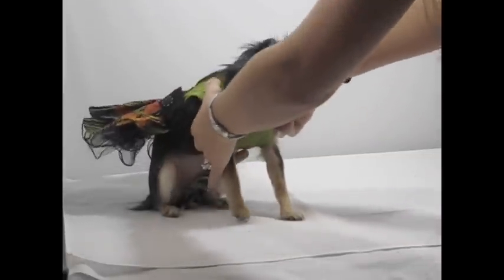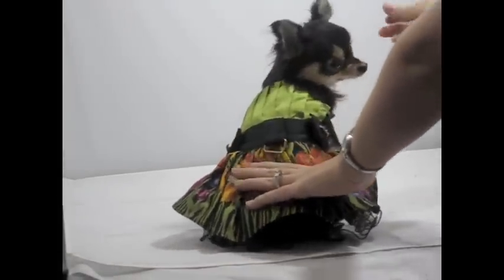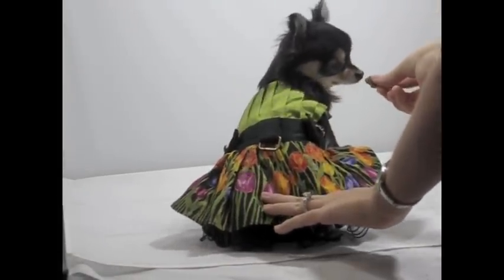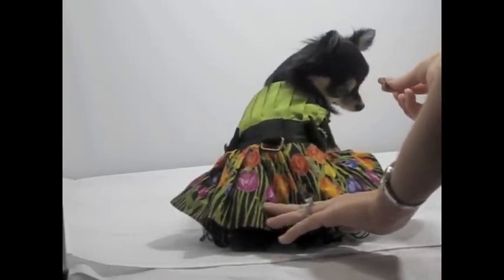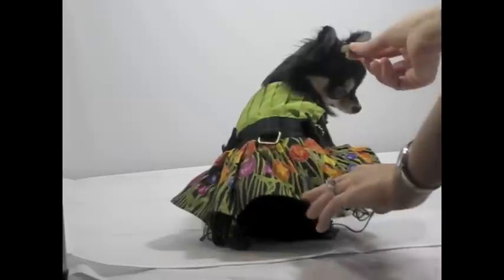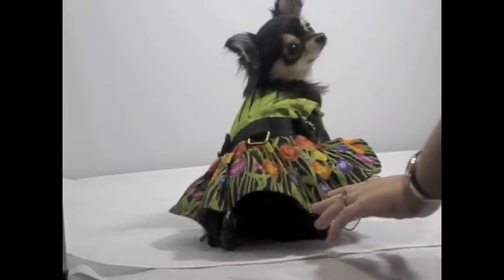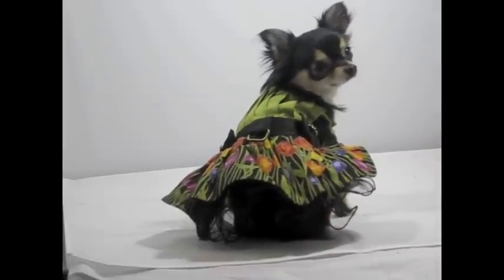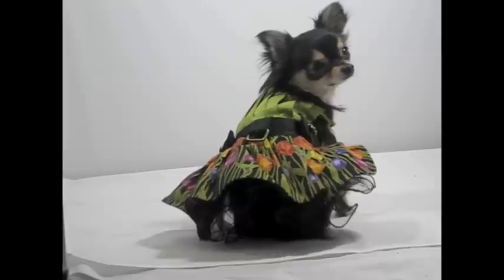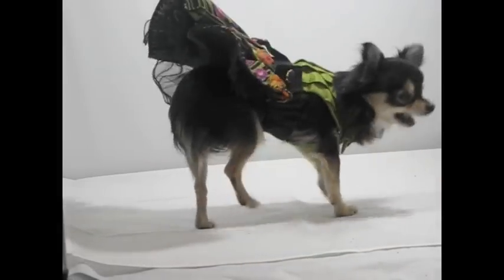Show her the treat, turn her back around, sit her down, show her the treat, bring it over the shoulder. She'll be stubborn sometimes. Bye-bye. Good girl. Look over here, up here. You always have to make crazy noises sometimes. Snap the picture and you're done. Good girl. And that's how you get a picture from behind.